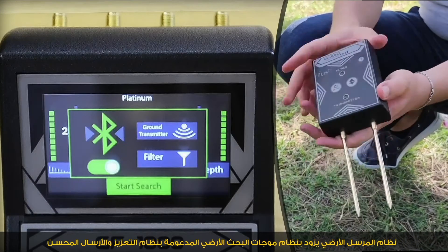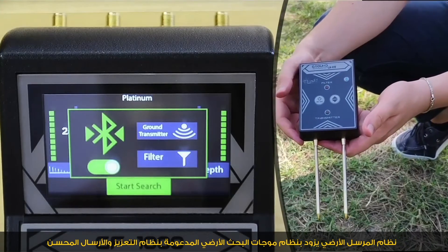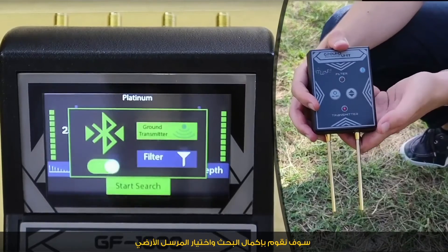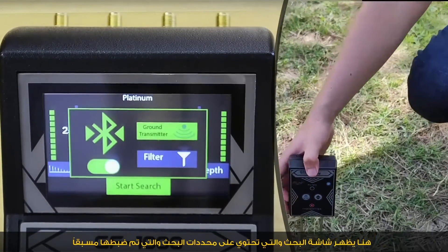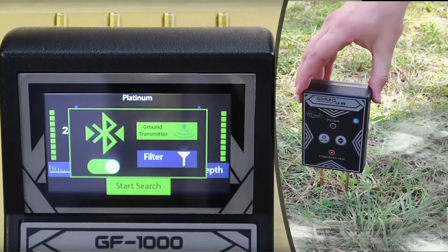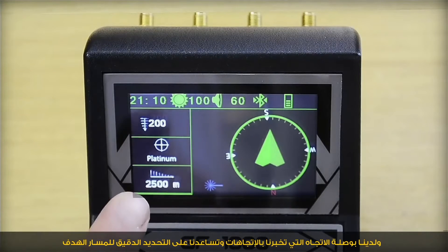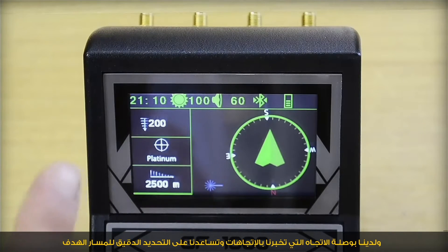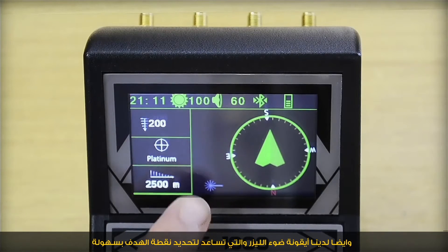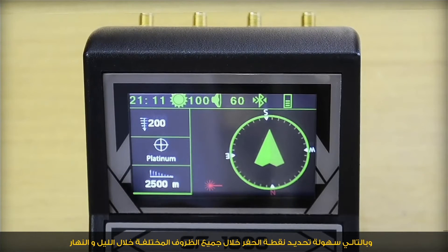The ground transmitter system offers a ground wave search system supported by a fine-tuned transmission and enhancement system. We continue searching by selecting ground transmitter. The searching screen displays the parameters already selected. The direction compass tells us the directions and helps accurately locate the path of the target, and a laser-like icon appears to help identify the target point day and night.